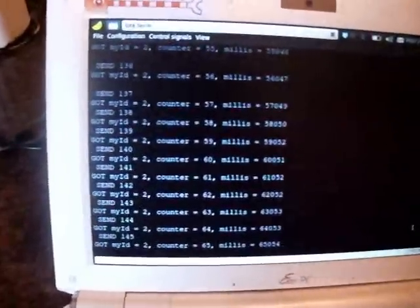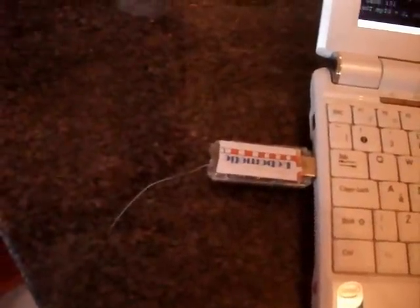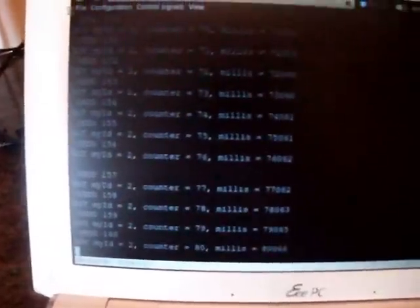The receiver is successfully receiving everything — this is the G node, the traditional receiver. So they are talking to each other. Not sure about the power level, but it looks quite good.